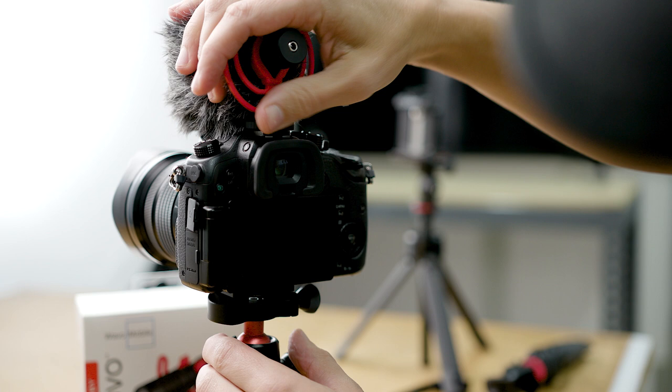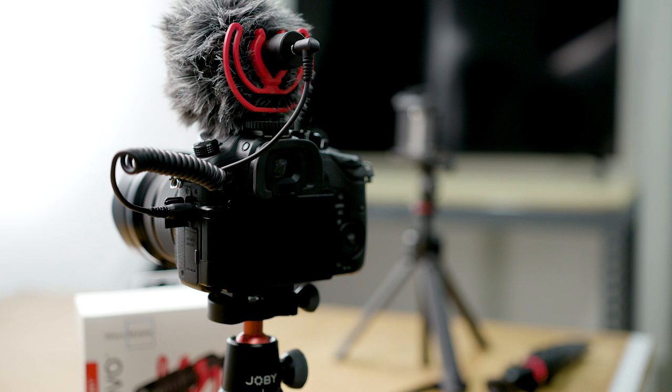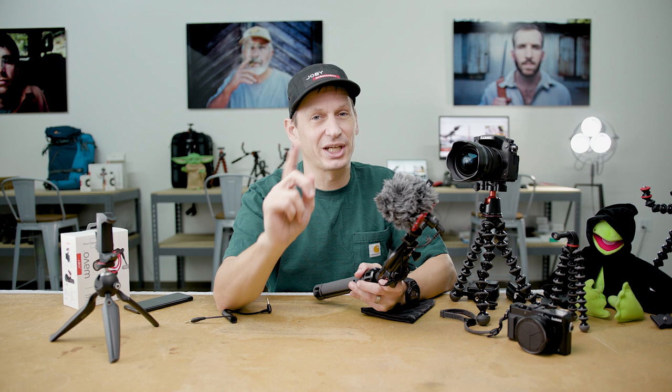You can plug it directly into your camera for some great sounding audio which is far better than the internal mics. Here we have it set up on a 3K Pro with a mirrorless camera — plug it into the audio socket and you're able to create some really crisp sounding vlog content. That's the Wave-O mobile microphone from Joby, suitable for phones or for cameras. For more information check out Joby.com and keep an eye on our channels for more content coming soon.